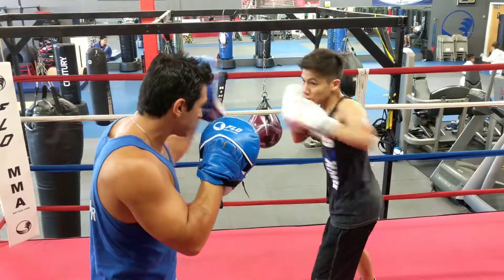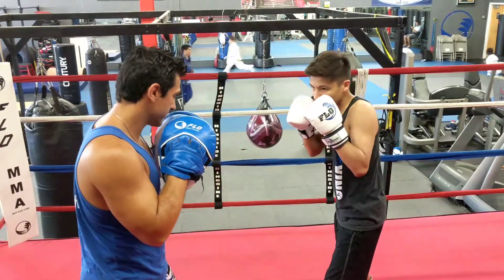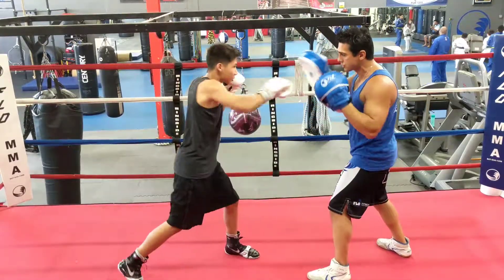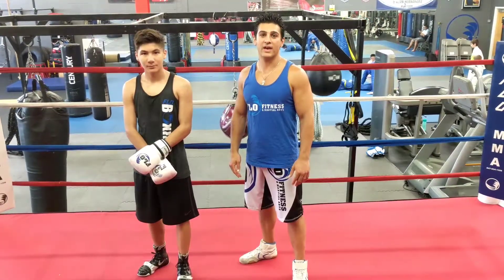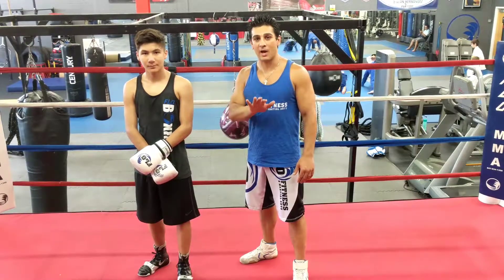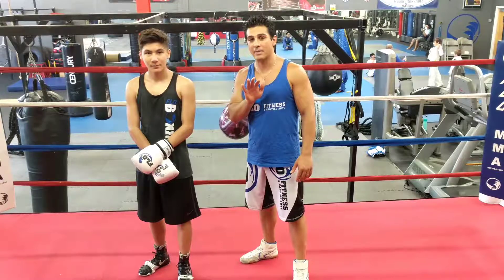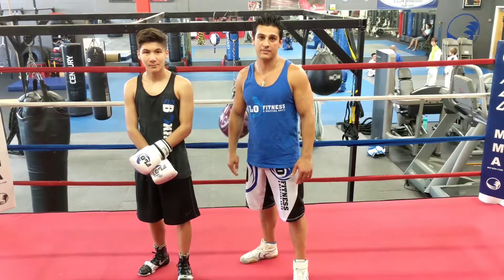A couple of key points guys. He starts off with a jab in outside range. I throw my jab back. He slips, counter right hand, but he follows up with a hook cross after that. Make sure you pivot.